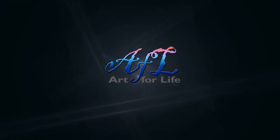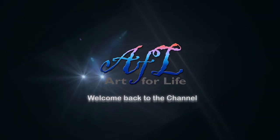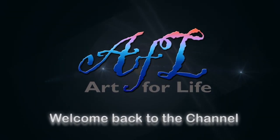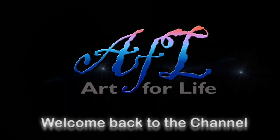If you are new to the channel, please subscribe and hit the bell icon. Friends, let's do something very interesting today — I'm going to do an acrylic painting with a credit card.